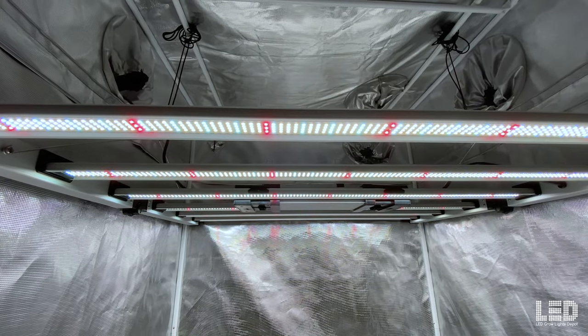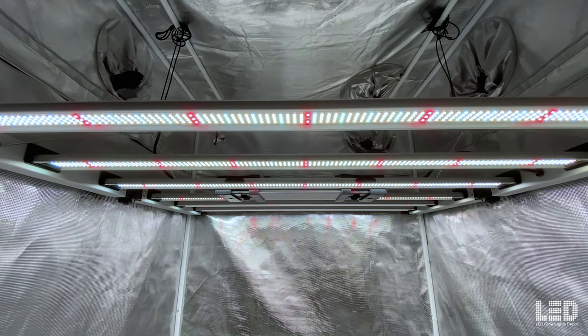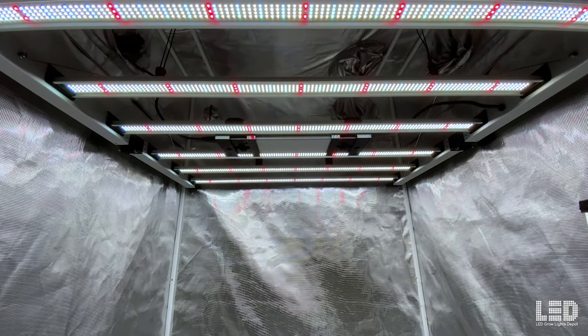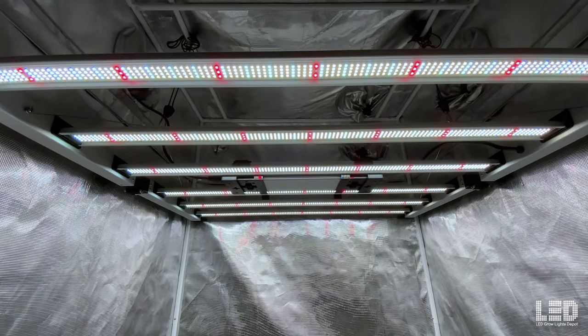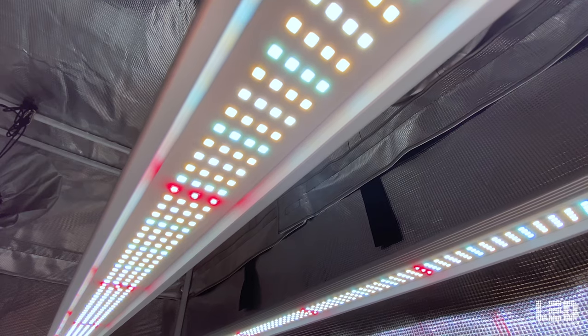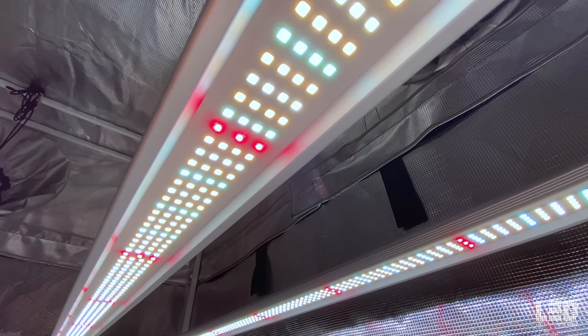The light will flower a strong 4x4 or up to a 5x5 area. 18 inches is the optimal hanging distance for flower, with a range of 12 to 24 inches in most applications. The Mint White 680-Watt is ETL listed and is pending DLC at the time of this video.